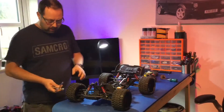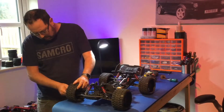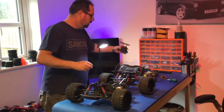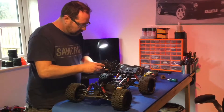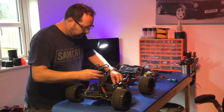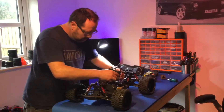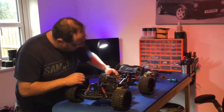Hi guys, just a quick bit - just about to take this out for a bash. Good job I checked, front wheel nuts are loose! Yeah, just about to take this out for a bash but I've got some parts for it, and I've also got to quickly put this cage back on top. I was thinking it was all ready to go but I forgot.